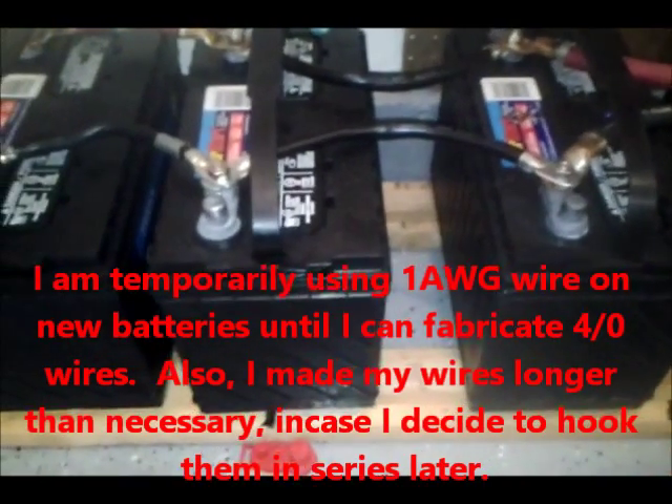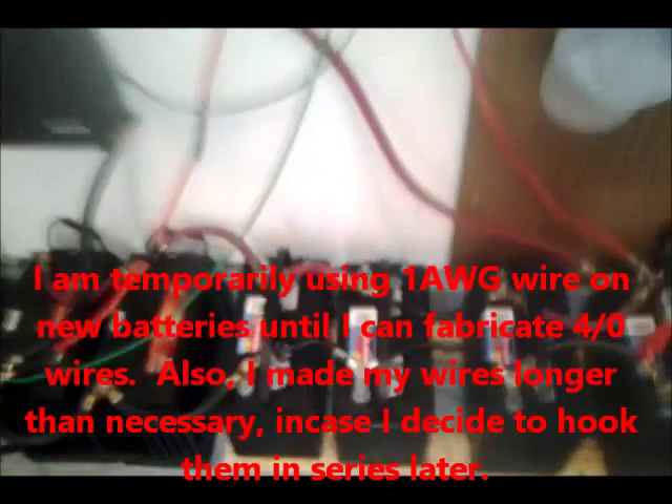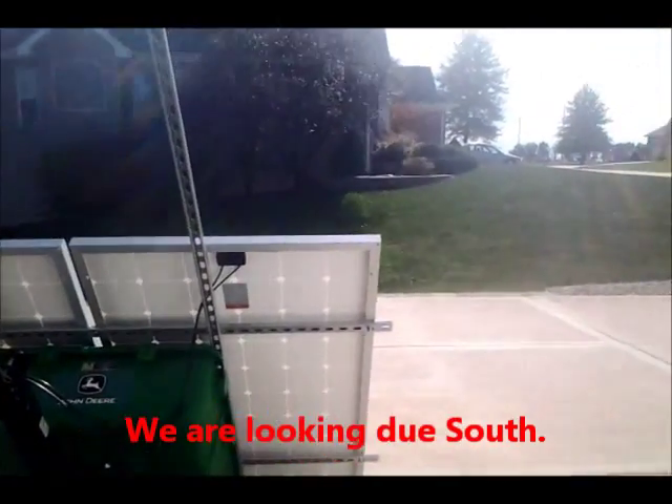So I now have four of those. I put them on pieces of wood because they're not as tall as the VMAX. Right now the system's working really good. I'll show you my solar panels. It's going to be a little hard to see because the sun's so bright. Getting some really good solar gain today — there are a few clouds but it's not too bad.